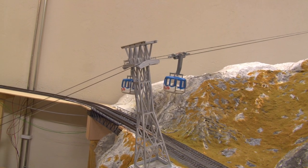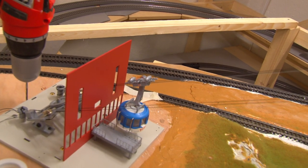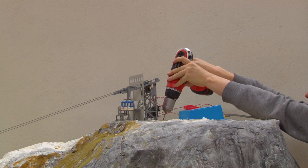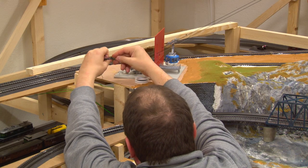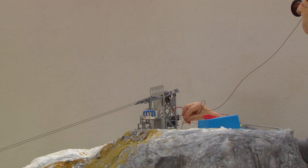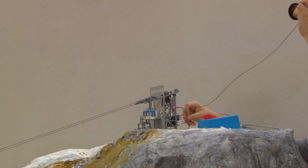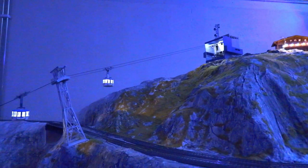In order for the gondola to light up, you have to connect the cable from the bottom station to the corresponding cable from the top station. On our layout the distance was very big so we had to extend it. In our case we mounted gondolas one and two in the wrong position, so we had to change polarity on the connector feeding to the LEDs.